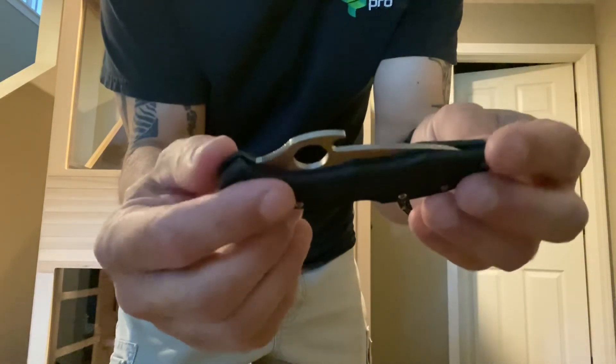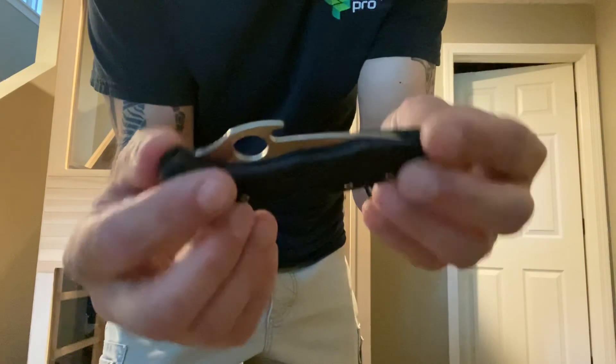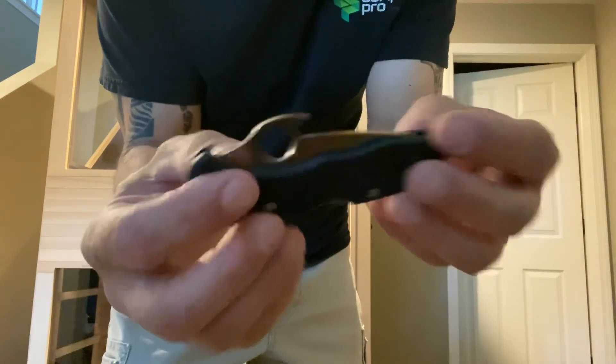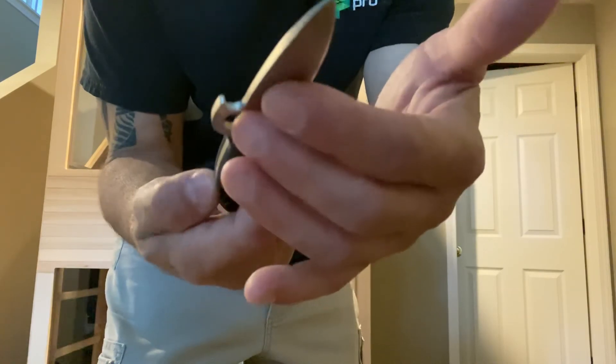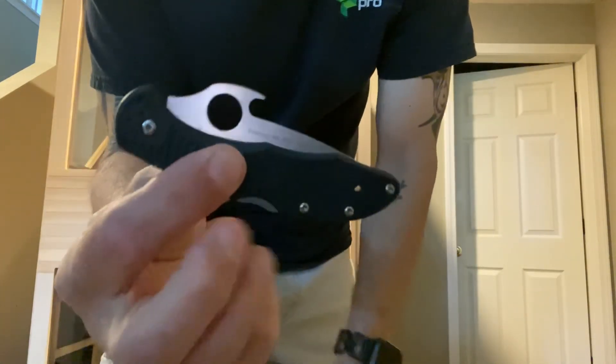Spyderco. This is a Delica 4, or a Delica Wave opener, I believe it's called. There's an Enduro which is a little bit longer. This is the Spyderco Delica with the Wave opener on Amazon. Good stuff.